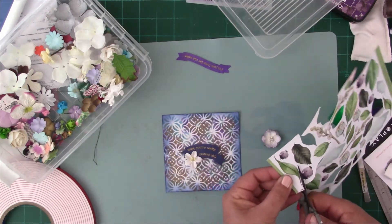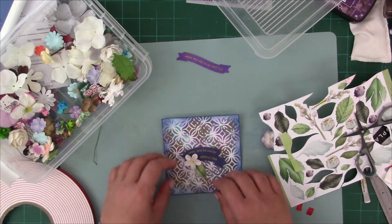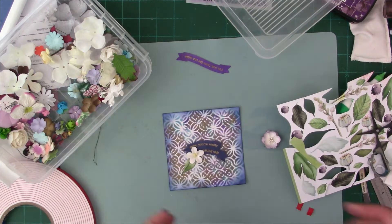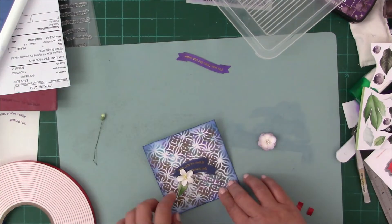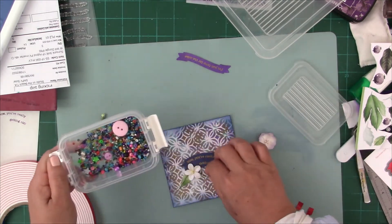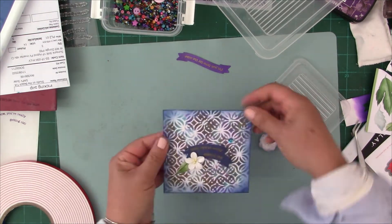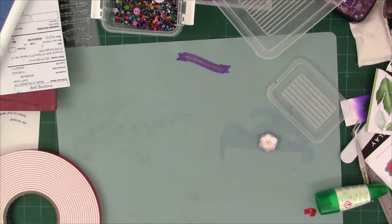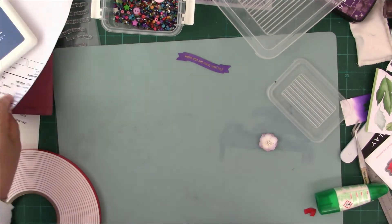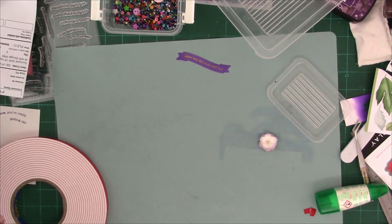Cutting some leaves again from that fussy cut sheet. The Tombow is repositionable for quite some time — it stays wet for quite some time, which means I can move my elements around. Because the embossing powder makes it a coated surface, you even have a longer open time than you would on normal paper. I've tried a myriad of other adhesives and I do like some of the new Couture Creations adhesives, but Tombow is still by far my absolute favorite.